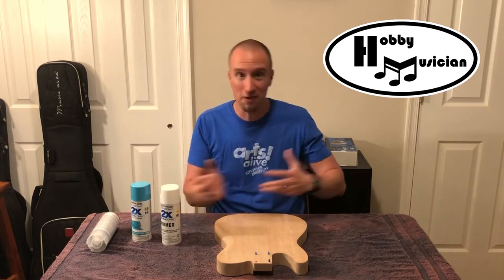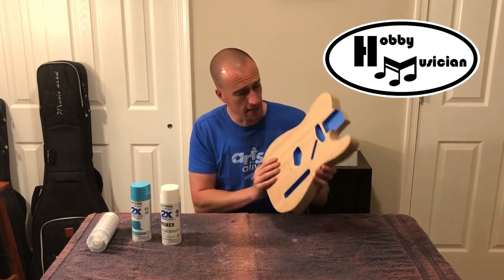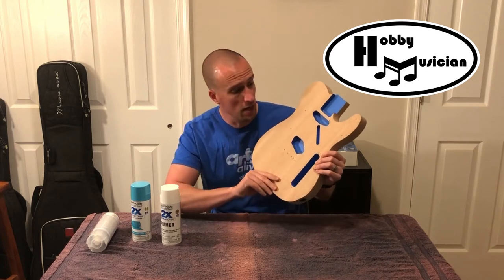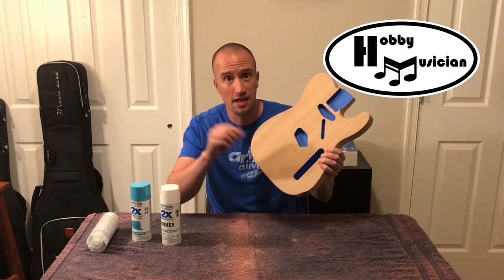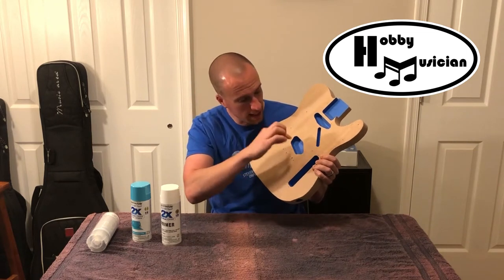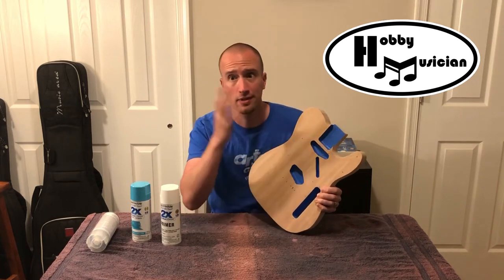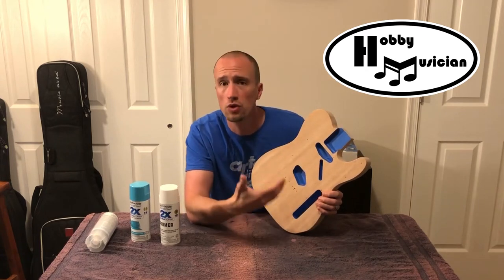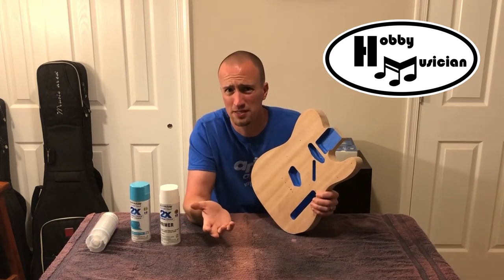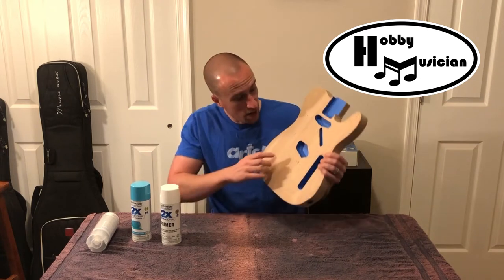Before we go outside to paint, I want to show how I've protected areas I don't want to take paint. If you look into the body, you can see all of the routed-out cavities are now blue — that's because I took painter's tape, that masking tape you can get at a hardware store, and piece by piece covered them, going all around the sides, edges, and bottoms of all those cavities. After everything's done, I can just peel that tape out and there'll be raw wood underneath.